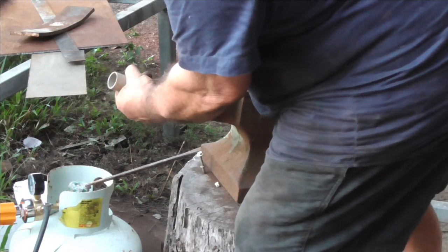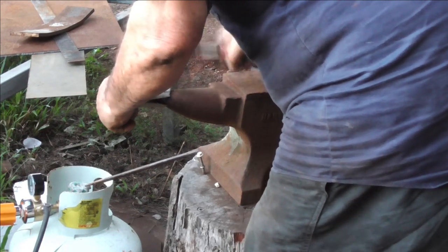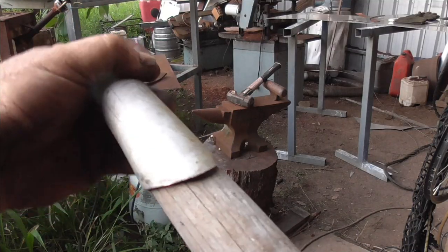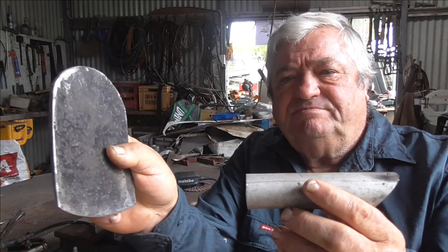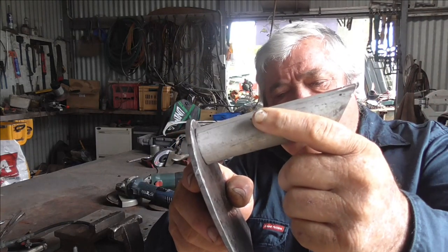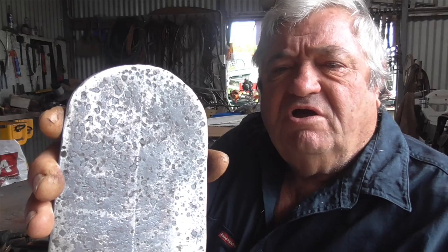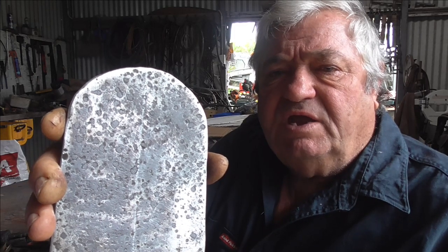So after a bit of massaging and coaxing I got it to a reasonable shape, and I will shape it a bit more once I put the handle in there and fit the handle properly. Now we've got our parts — a socket to put the handle in and the blade. That's going to go on there at an angle which is right. As it comes around the circle of swing the way you'd normally use it, it'll work correctly. You can see I've put a centre line on here and I'm going to line that up with the socket for the handle and weld it on.